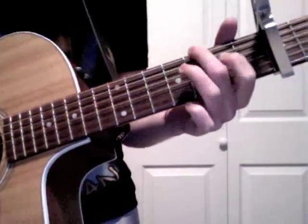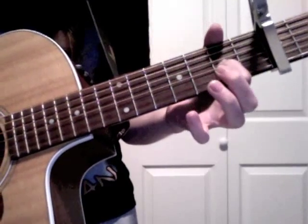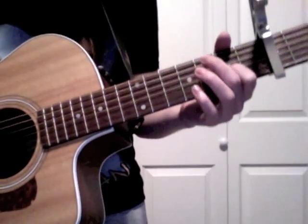Then after that, you're going to do that whole sliding thing again. So from the intro, into the verse, it goes like this.